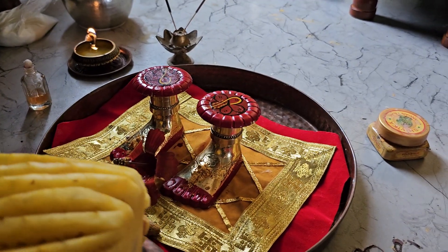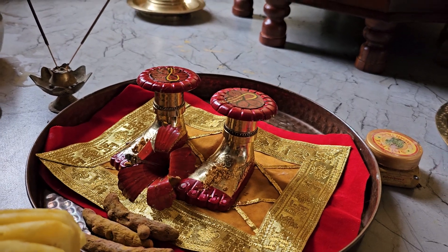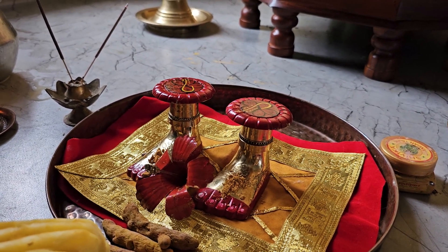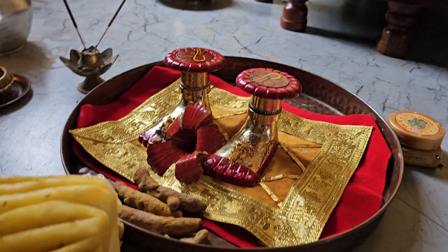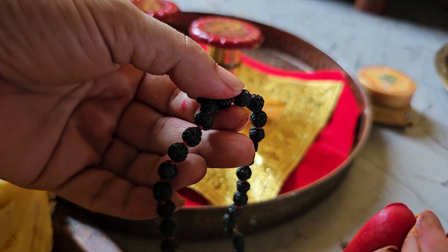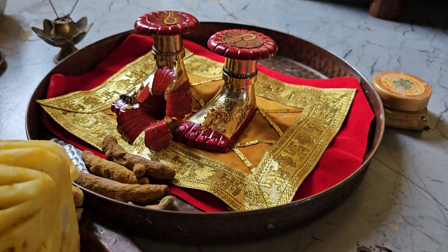Then you leave it and now starts the Mantra Kriya. If you have not been initiated in Tara Mantra or Tara Beej, then just use: Om Tara Vai Vidmahi, Maha Ugra Vai Thimahi, Tannu Tara Prachodaya. Do one Mala, meaning 108, counting while holding Shukri Mudra. Om Tara Vai Vidmahi, Maha Ugra Vai Thimahi, Tannu Tara Prachodaya. If you have been initiated, then add the Omkar Beej.